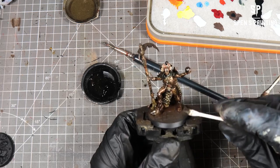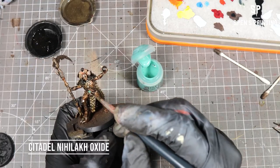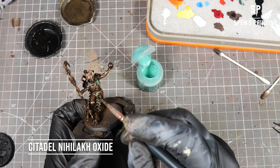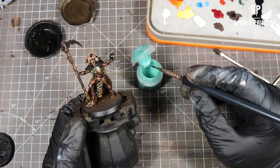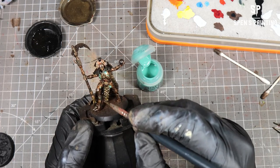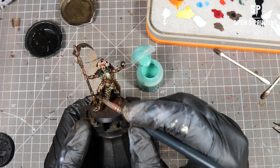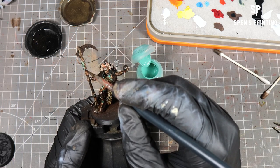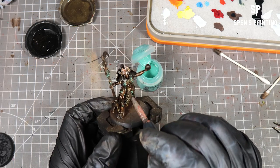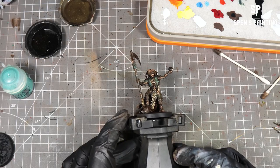At this point we're going to roll a cotton bud across the model to remove any excess grime. Then we're going to use Neolach Oxide and dab it across any areas where you want to add some verdigris to the model. Because the model is still wet with enamel thinner and this is a water-based paint, water-based and enamel or oil-based paints don't mix well — so you'll get this beading effect, just like we had with the Troll Slayer Orange, which creates a really cool verdigris effect.